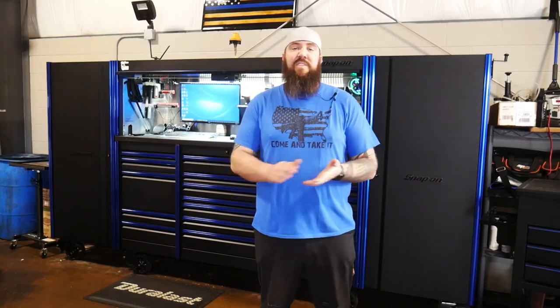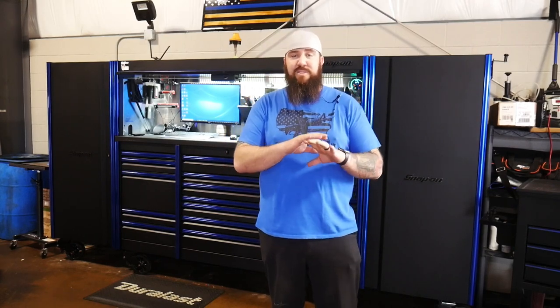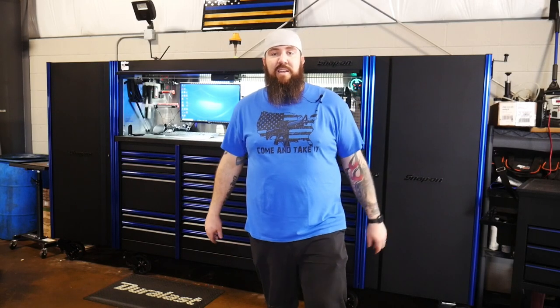Hey, what's happening boys and girls? Thanks for stopping back by to the channel today right here with the Rust Belt Mechanic. We've got another updated toolbox tour coming your way per your guys' request. We've got all kinds of cool stuff to show you. The last time we did a toolbox tour on this specific setup was about a year and a half ago, so I've purchased a lot of tools since then, done a lot of reorganizing and moving stuff around.